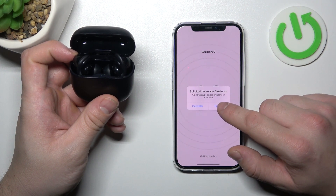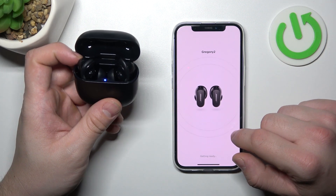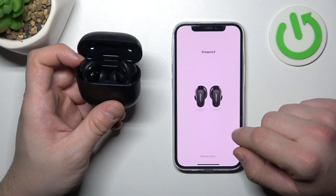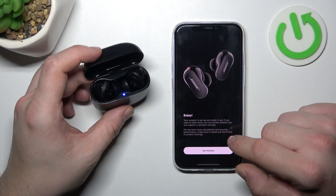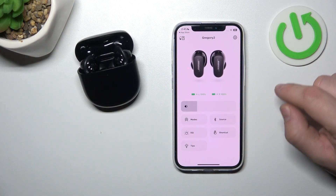Connect again. Confirm. All set. Get started. And it's done.